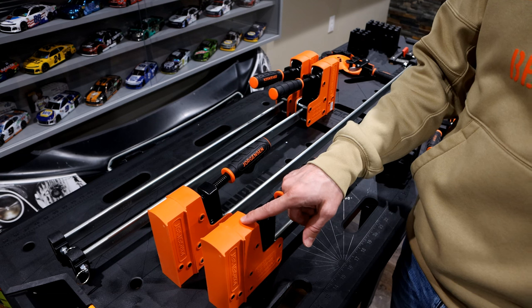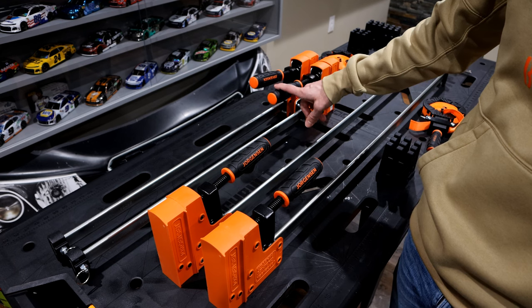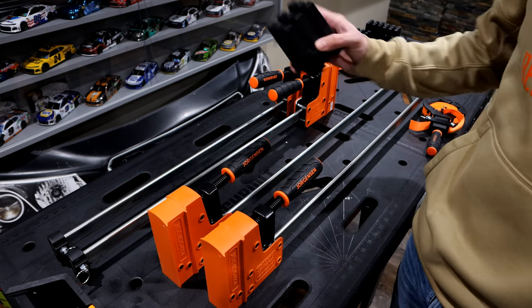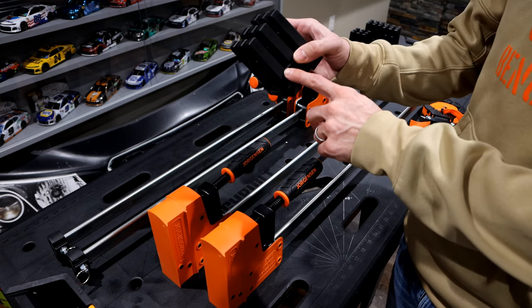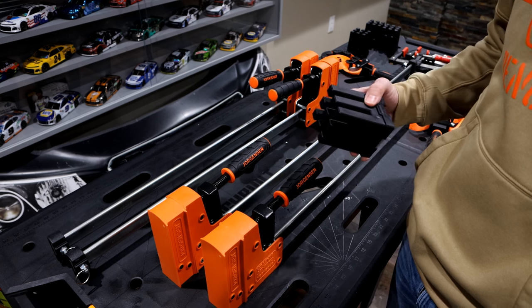These are the Jorgensen clamps — the parallel clamps. I have a set of the 36 and the 24. These are both 1,500 pounds of clamping power. These are the Bessey blocks that were actually made to work with the Bessey brand parallel clamps, however they will work with these here today.